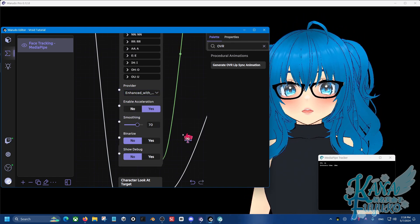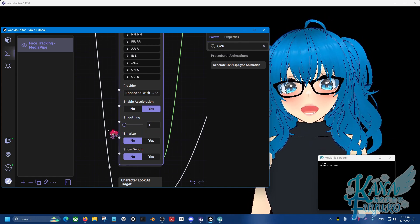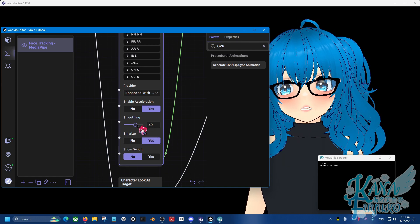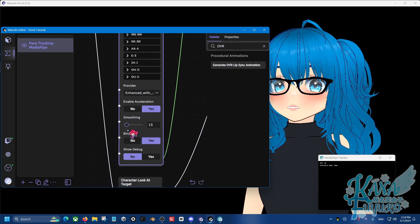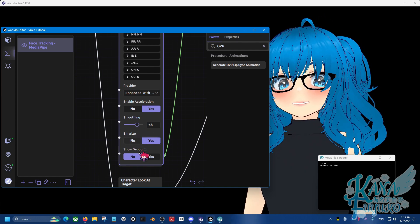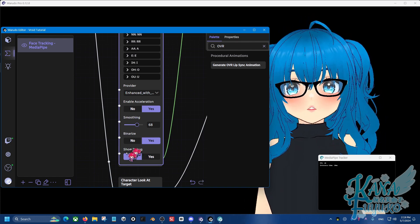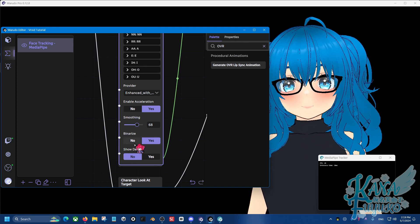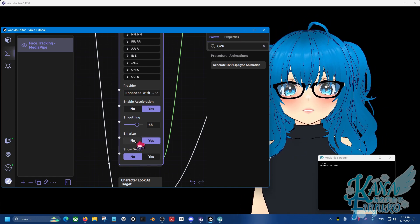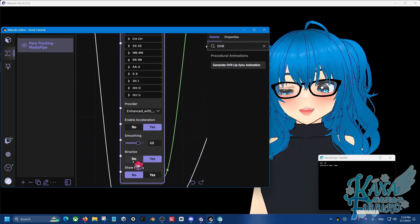You can add some smoothness or make it snappier. You can even add a binary mode — if you want it super snappy, you can do that. This is also good if, for example, you have a 2D lip — like you're using a plain mesh to do your lip sync and want the transition to be super snappy to get that 2D look to your mouth. You can use binary and move between the OVR blend shapes with no transition at all. It'll just be snappy.